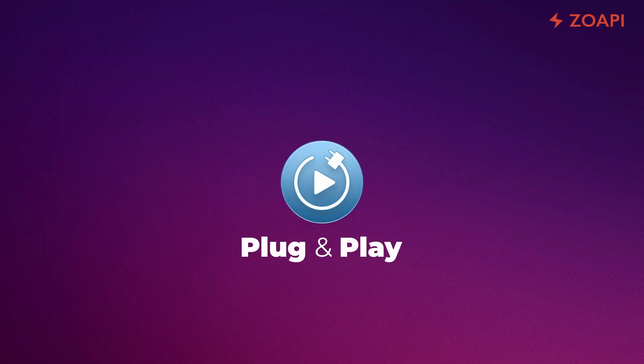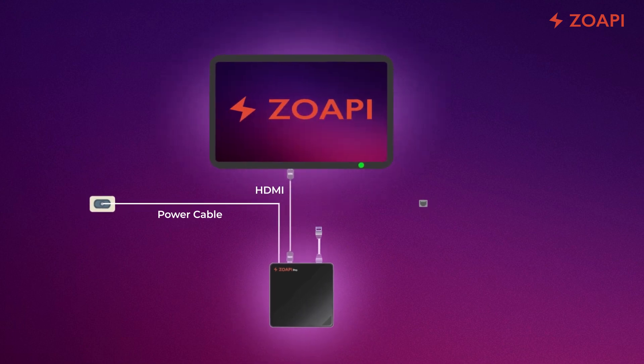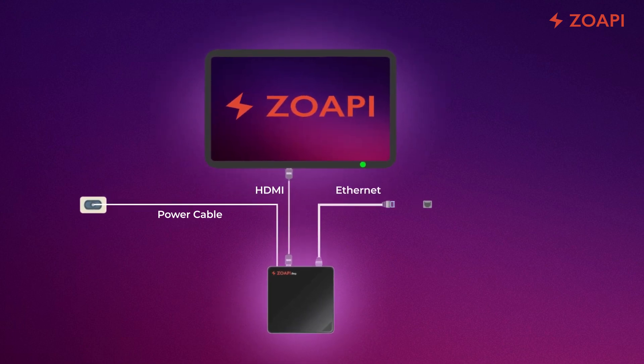Zopi is a plug-and-play device and takes only a few minutes to set up. Power the Zopi hub using the adapter provided. Connect your TV or projector's HDMI or display cable to the Zopi hub. Connect an Ethernet cable to get Zopi on your network. Alternatively, you can connect Zopi to a Wi-Fi network once it has started up.